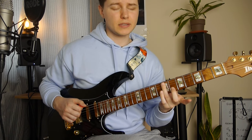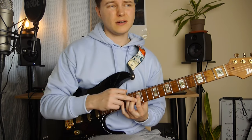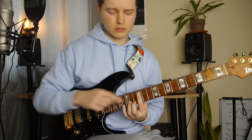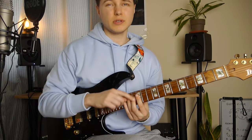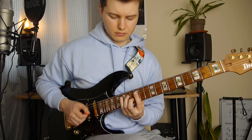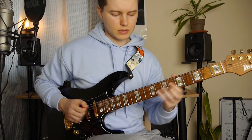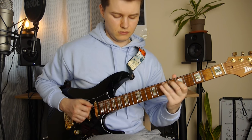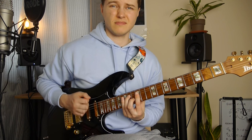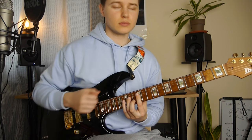Then we've got the 7th fret on the A string. Then we've got this C major inversion here — starting with the 12th fret. Then we are going to hammer-on to 14 and 13 on the D and B strings. Then again 12 frets. And then open A string, and just playing these two double stops again.